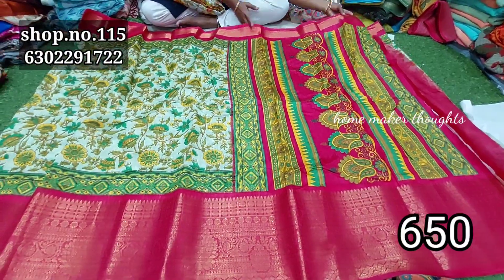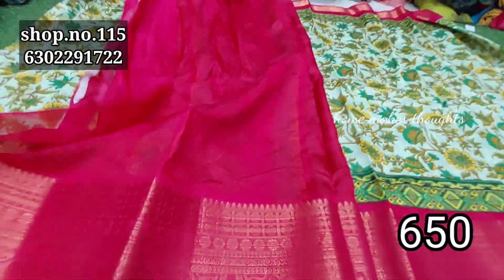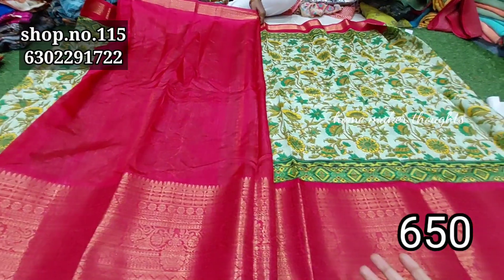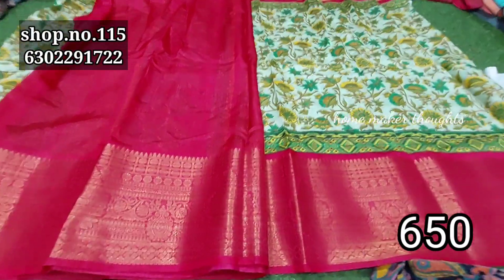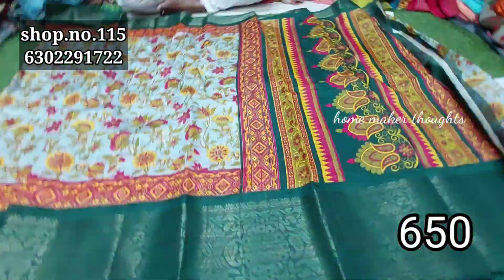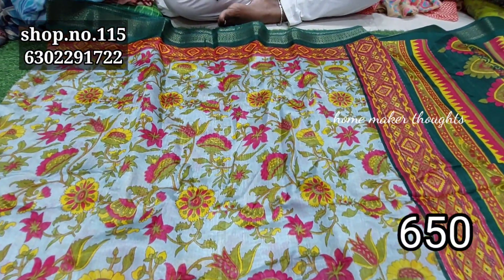With the fancy fabric, you can use this — the border is the highlight of this one. Only $6.50 for a fancy collection.